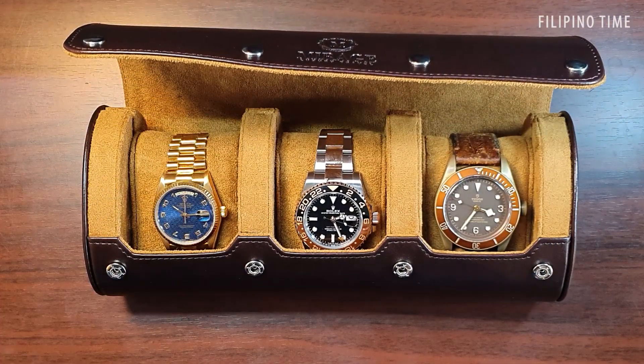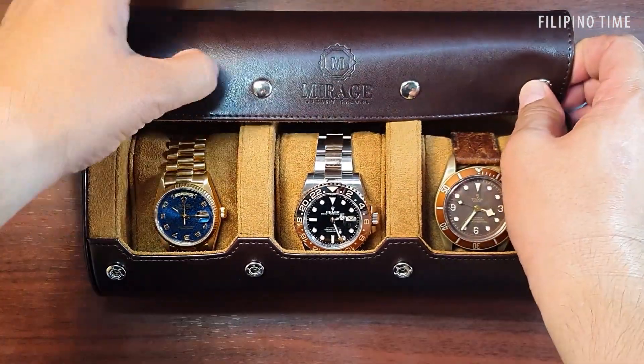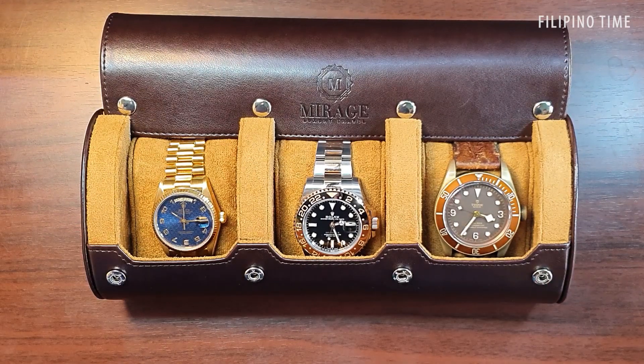One nice thing you can do with this box is use it as a display case — just fold the cover back like this, and there you go, a display case you can appreciate on your desk or coffee table. Mirage luxury travel rolls are distributed by Royal Trinity; I'll put the link to their Facebook page in the description.